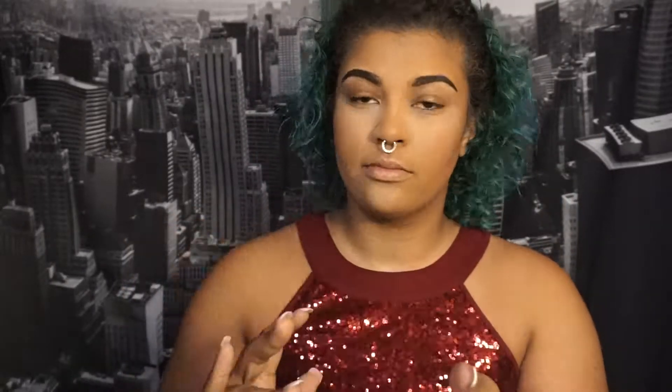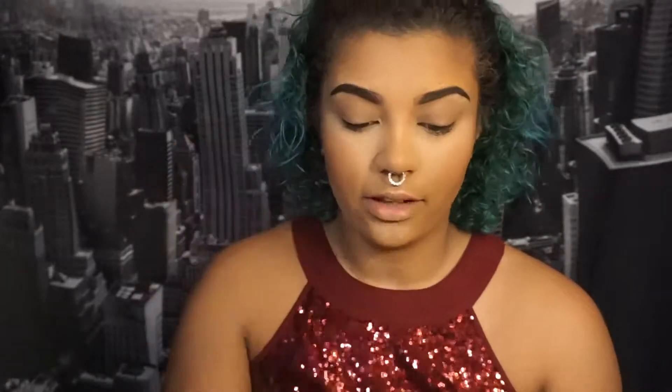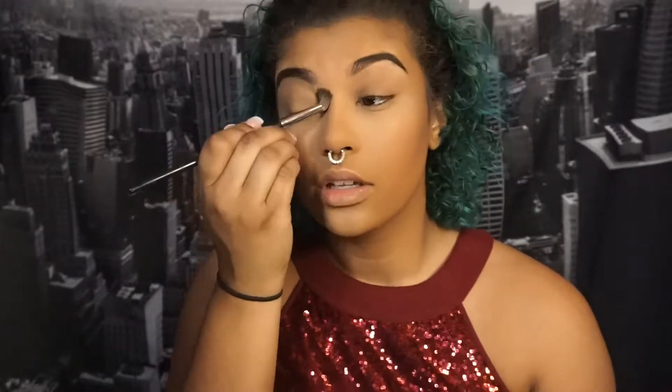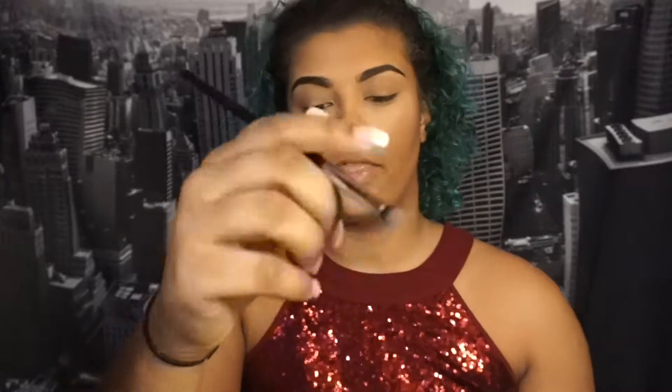I'm going to prime my eyes using the Smashbox 24-hour eyeshadow primer. Then I'm going to go in with this color and put it all over my lid, then go in with a dense brush and apply 'Fire' on top.